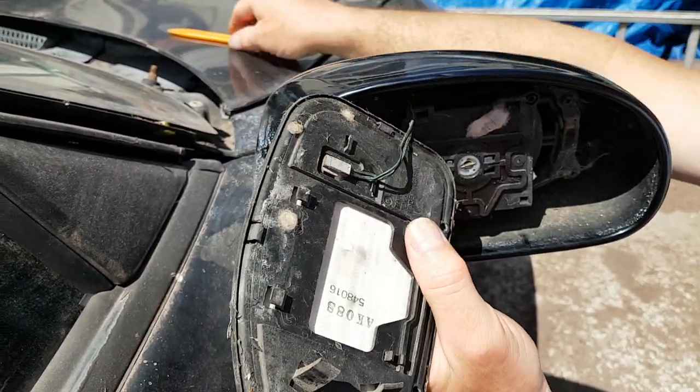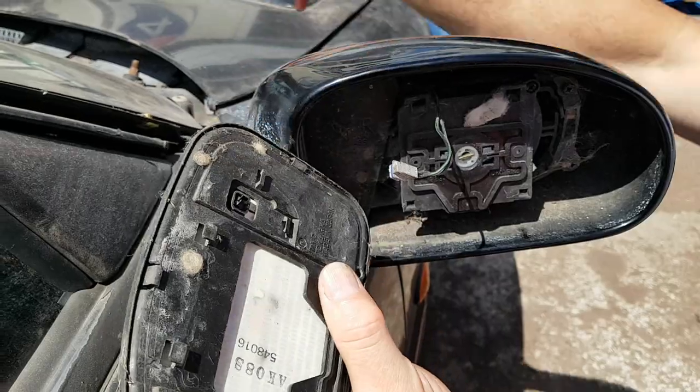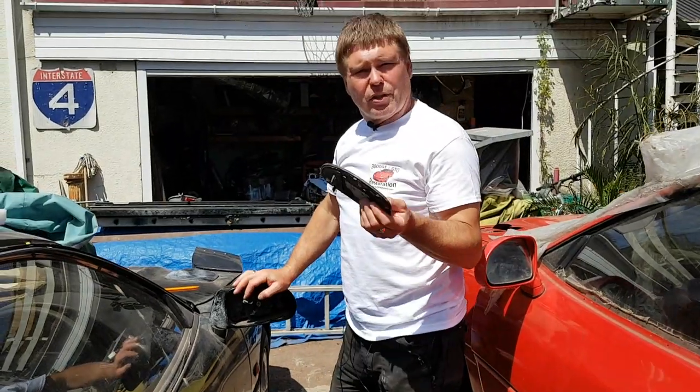On this particular type the plug will just pop off usually. There we go. So that's how you get the glass off on this particular model. We'll show you the other model in just a moment.